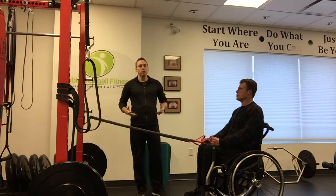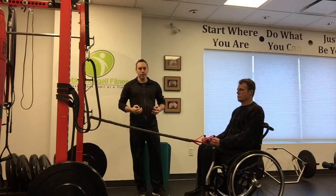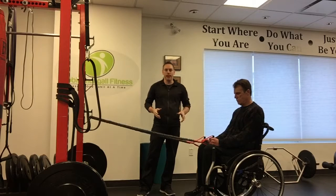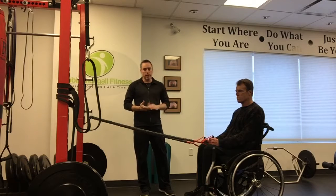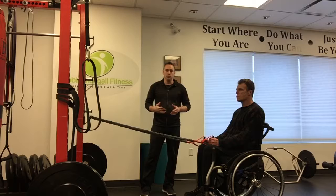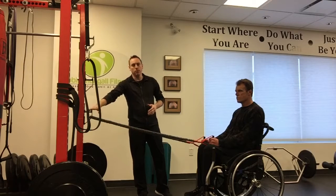Hey everyone, I'm going to show you five different strength exercises you can do with a resistance band at home for wheelchair curling performance. The bands are relatively cheap — you can buy resistance bands for about $20. All you need is an anchor point or someone helping you out.